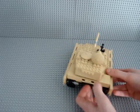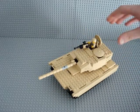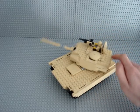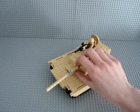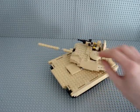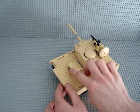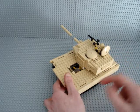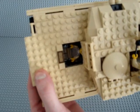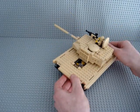The turret turns 360 degrees and the cannon can elevate 90 degrees, so it has all the features of a real tank. In the driver's compartment you can fit the driver and get him in and out without removing the turret. There are also controls and computers in there.